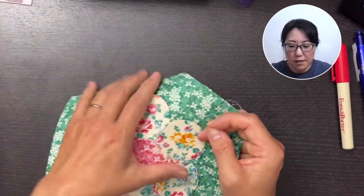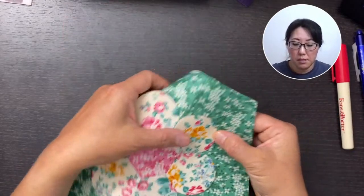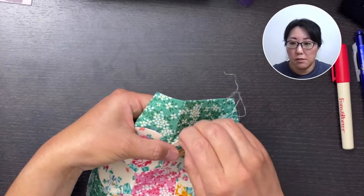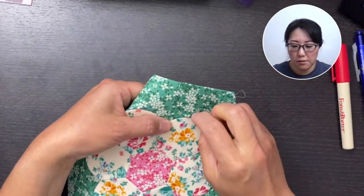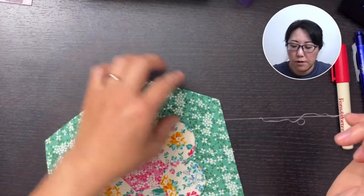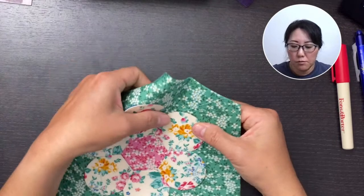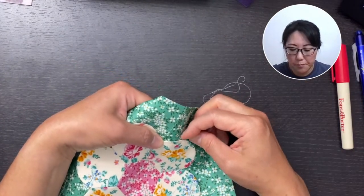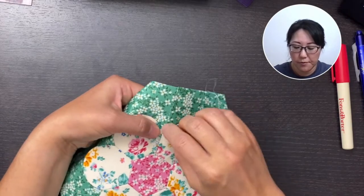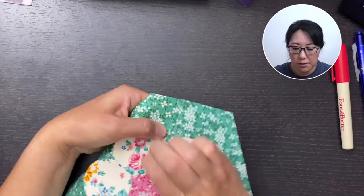Heather loves needle turn appliqué. Do you do a lot of needle turn appliqué projects? See how I'm just bending this out of my way so I can get into the corner here. Obviously if you're doing the smaller sizes, it's going to be easier — there's not as much edge pieces to wrangle. The last needle turn appliqué I did was for the pink quilting book by Atsuko Matsuyama. That was the last time I did needle turn appliqué.